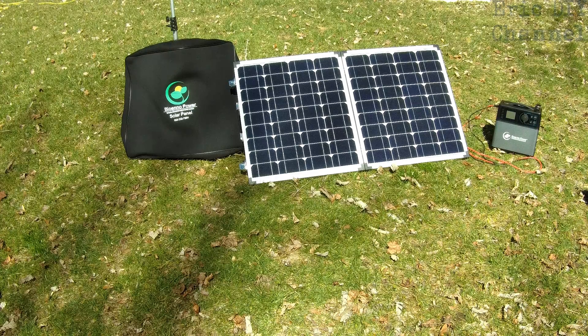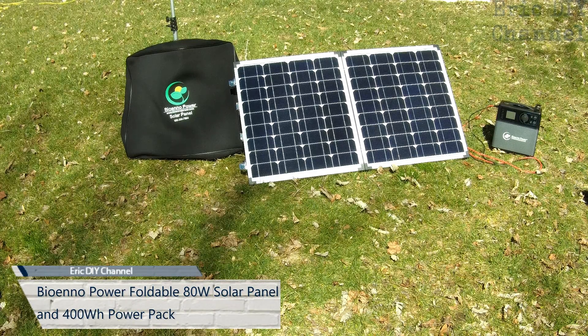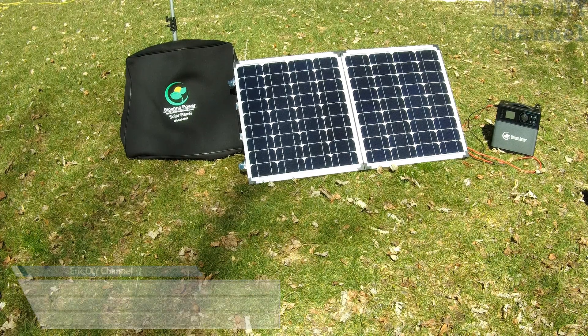Hello Eric DIY viewers. Today we have a very special review for you. We're going to review the BioEno Power 80 watt foldable solar panels along with the 400 watt hour BioEno Power Pack.